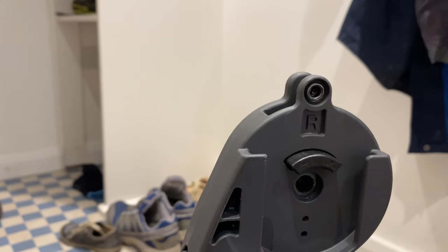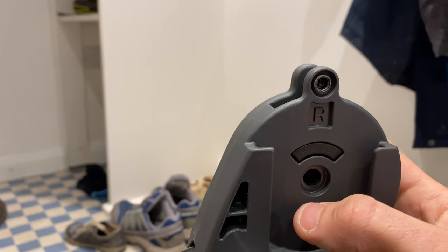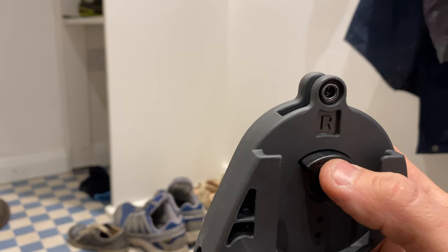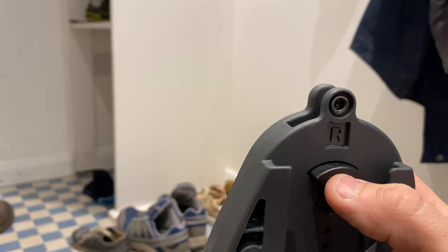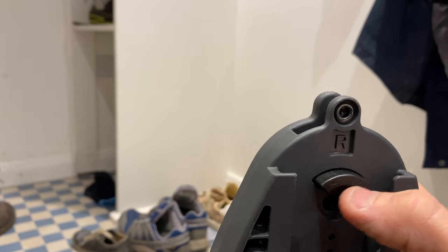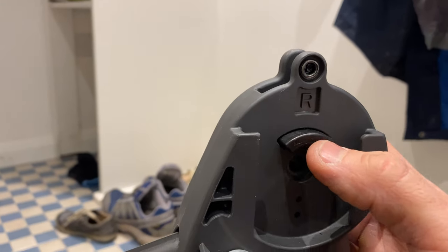Same on the other side — you need to be able to grab hold of this black bit which is flush and pull it towards you. You are working against a spring so it might be quite hard. So either a self-tapper, or drill a hole and hook a piece of something in it to pull it towards the center, and that should release the handle.